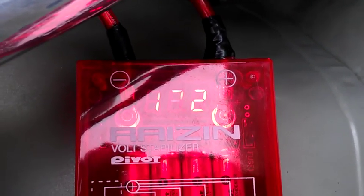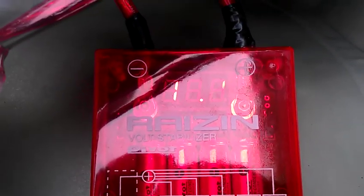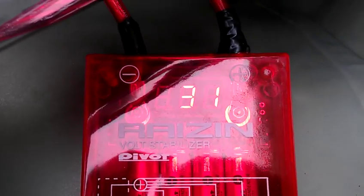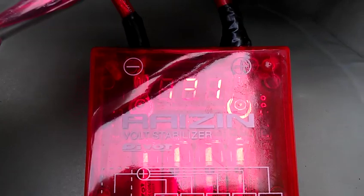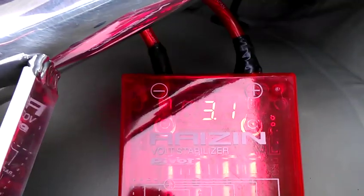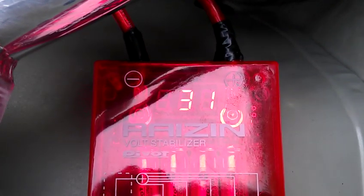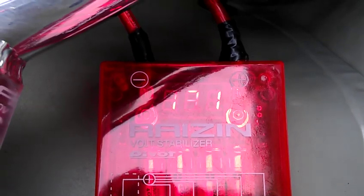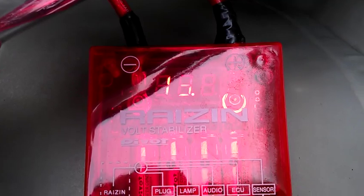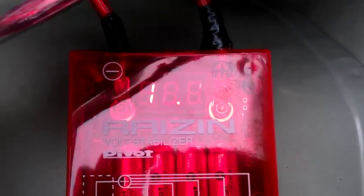Still holding the charge, still hasn't gone down yet. Mind you, the car's been off for 10, 15 seconds already. 32 seconds in and still holding somewhat of a decent charge.